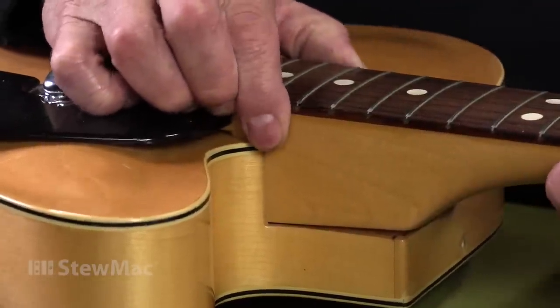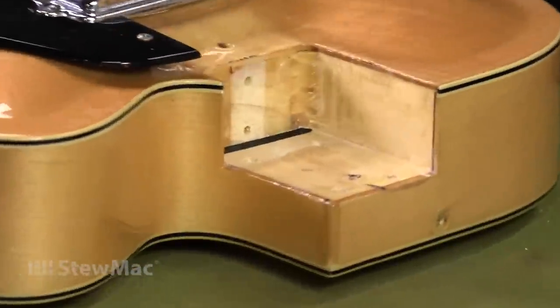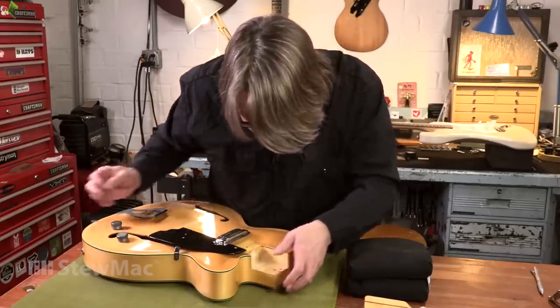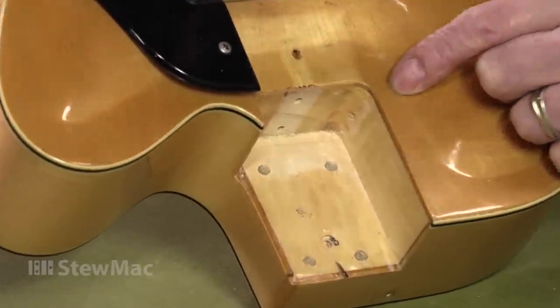I lift the neck up out of the pocket — and look at that, there's a shim in there. But it didn't really do much; it's real thin. And if you look closely in the pocket, you can see the shape of the shim — it was actually just pressed into the wood, so it didn't do any good at all. They tried.